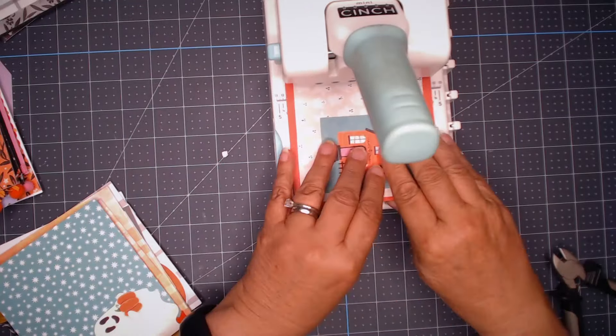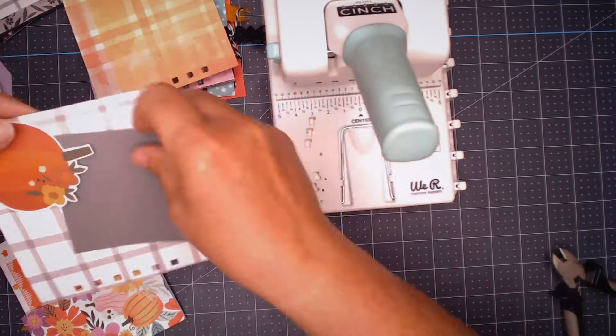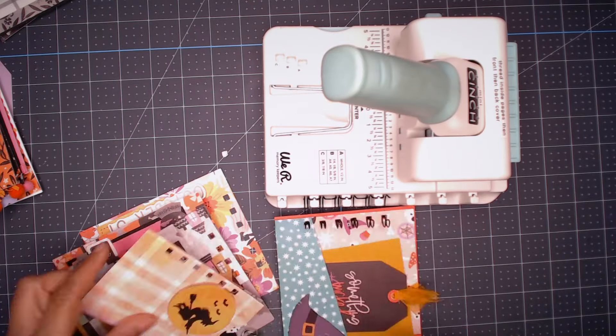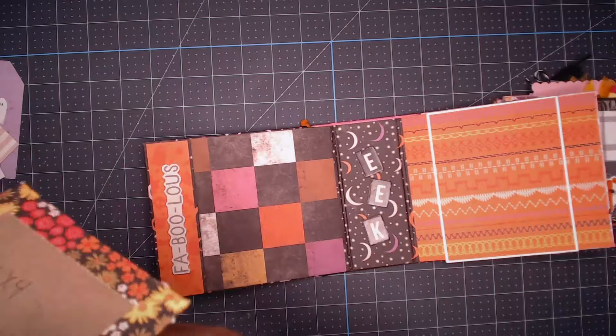I make all of the holes. Once I do that, I put everything in order on the coil and put it all together. I put it in order: the back page first, then all the corresponding pages, then the front cover, then the back cover, and then crimping.